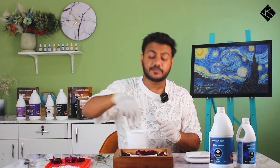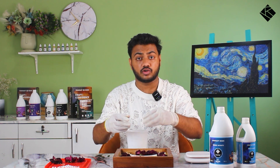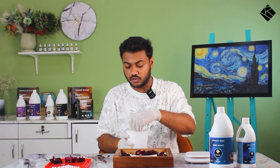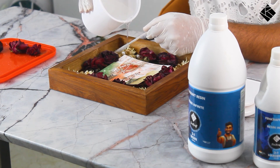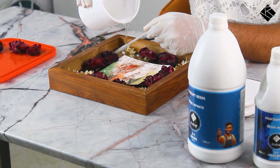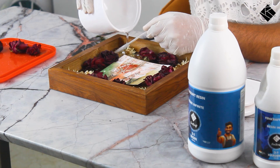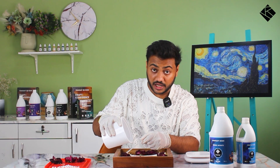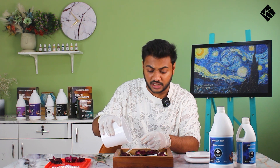Now, how do I pour it? If I pour it directly, it will generate bubbles — because of the height and the pressure. If the flow is broken, it can create bubbles. What I will do is place a stick at one point and pour along it. Try to maintain a steady flow along the stick and avoid breaking it. When you are pouring, be careful — if you are distracted or pour in a different way, focus may break and you may get errors in your pour.